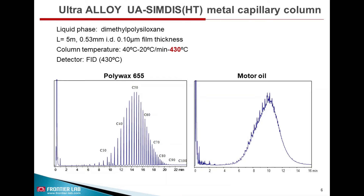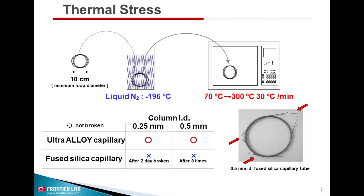This slide shows the typical chromatogram of Polywax 655 and motor oil, which are difficult to analyze otherwise since the polyimide coating may deteriorate. The Ultra Alloy metal capillary column can take thermal stress in these high-temperature applications.